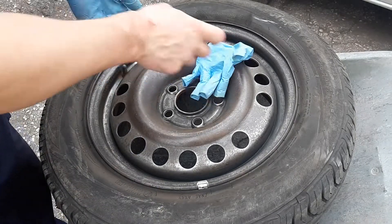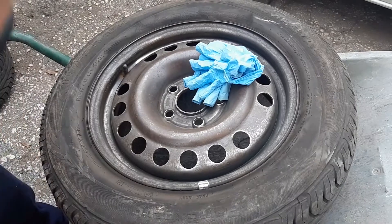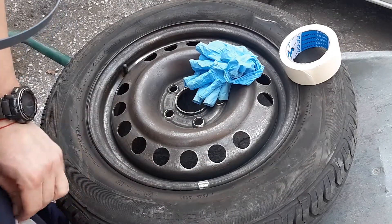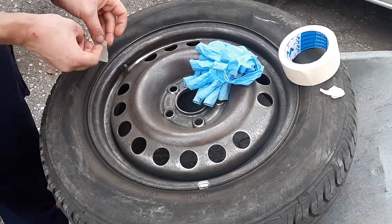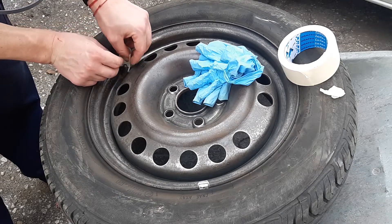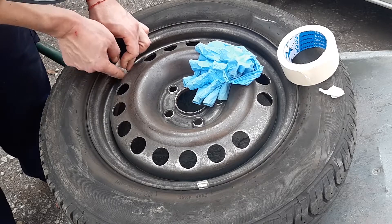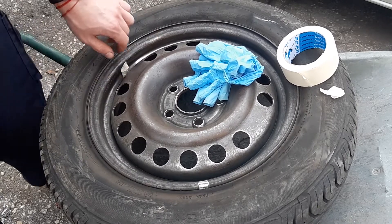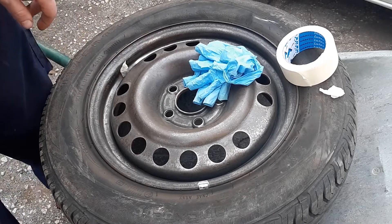Now we need to tape up the valve. We need to tape the valve with some paper tape — because it's very sticky, I'll just tape it to my trouser. Now you can see here it's not very well cleaned from the rust, but this is because we don't remove the tire. If you remove the tire it's a lot better for the valve stem, because the paint reacts with it and it's not really good. But it'll be fine for this set of tires. The valve stem is all taped up.